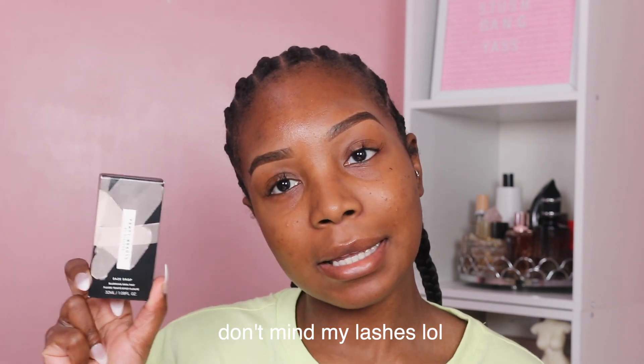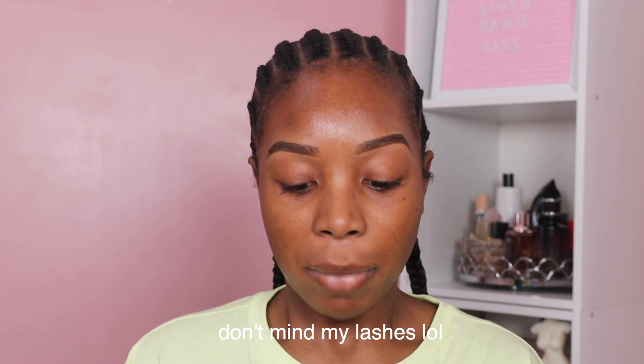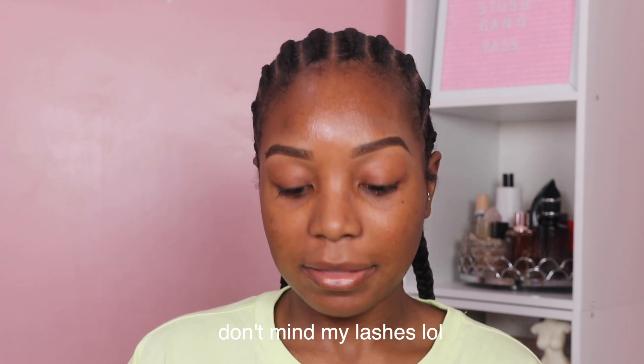If you guys haven't checked out my initial review of the Fenty Ease Drop Blurring Skin Tint, then I highly recommend you guys check it out — I'll leave it linked up above. I do want to let you guys know that I got the shade 20, if you don't remember from that video.